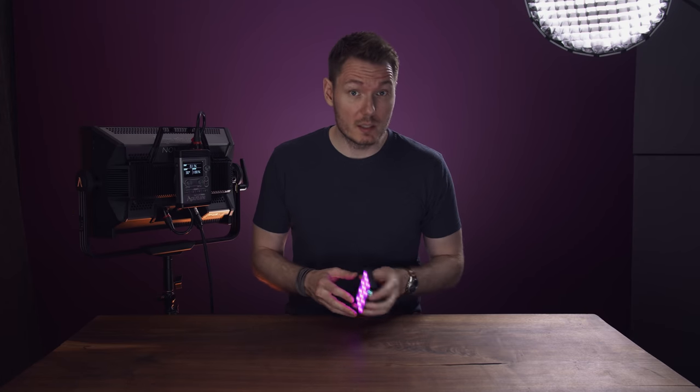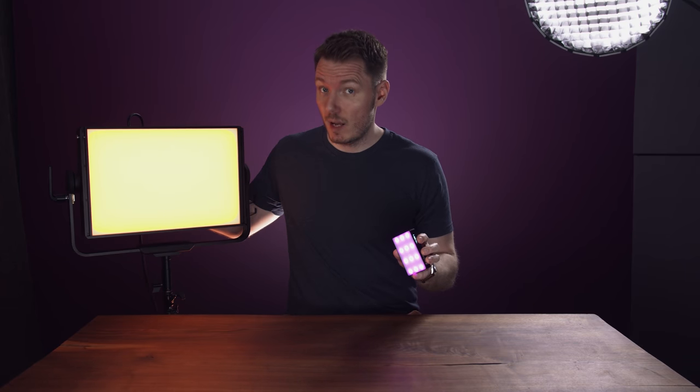My favourite RGB light is the Aputure MC. I'm happy to announce it now comes in two sizes. Regular... and family size.